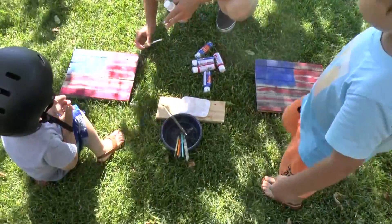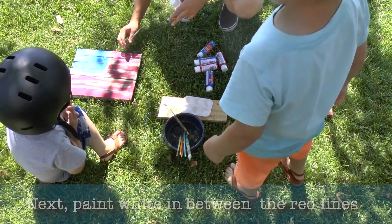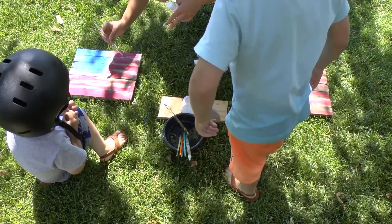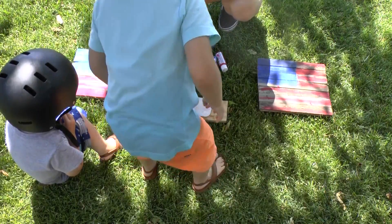See how this is a red line? Do we want to paint on top of it? No. Do we want to paint on top of here? No. We want to paint in between. So this is red, this is red, I paint white in the middle. Yeah — this is red, this is red, I paint white in the middle.